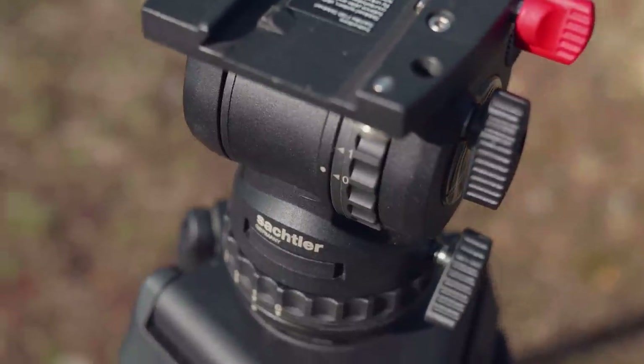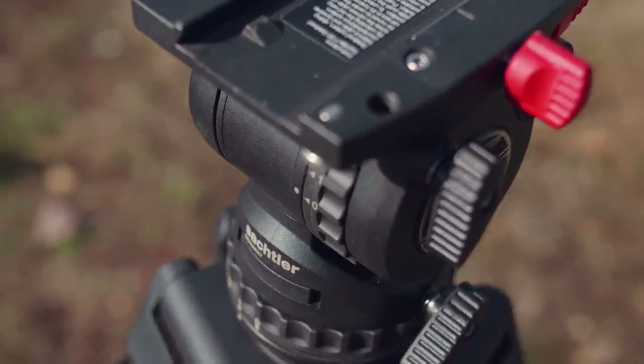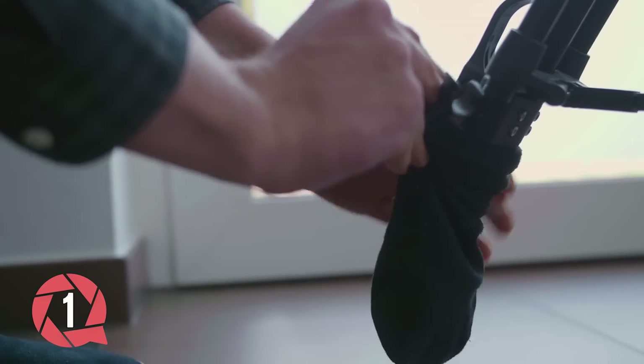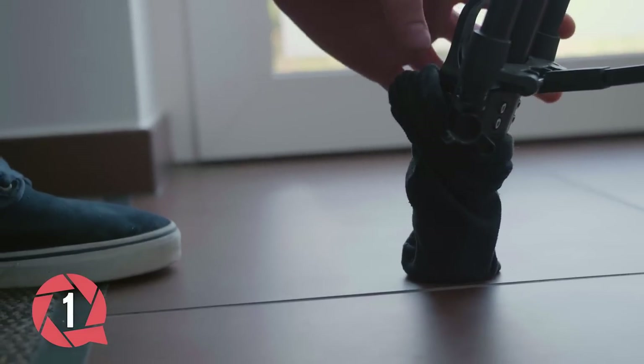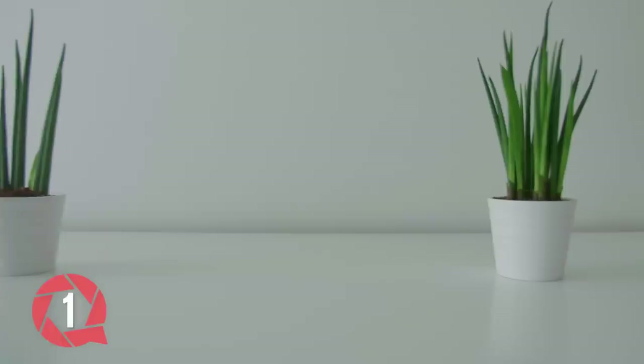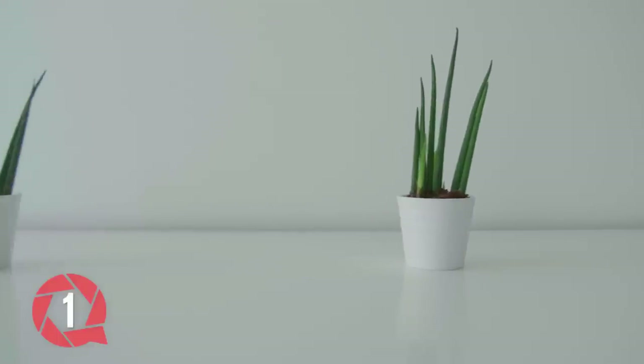We're using a Sackler tripod, but any kind of tripod will do for this video. Trick number 1: get some socks and a smooth floor. You're going to need 3 socks and put one over each leg. Now find a nice subject to film and gently push your tripod to one side. Looks ridiculous, but with some practice you can get some pretty cool slider shots out of this.